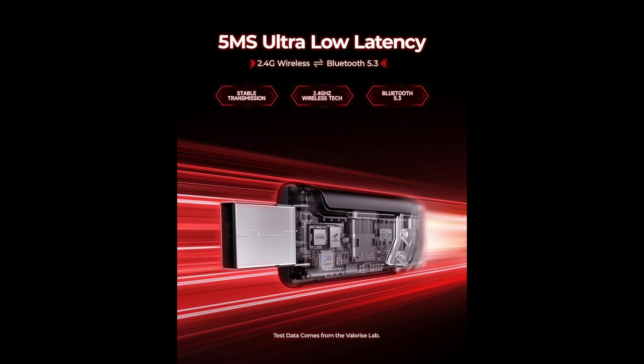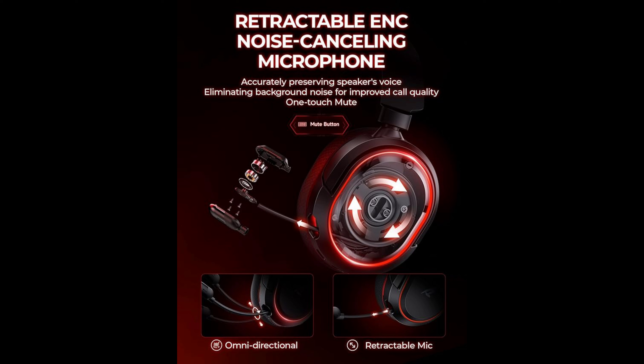The Valorise wireless gaming headset is designed with wide compatibility for PS5, PS4, Mac, PC, phone, pad, Nintendo Switch, and more. One step to set up the wireless headset by plugging in the USB Type-C 2.4GHz transmitter. It features a retractable ENC noise-canceling microphone with one-touch mute. Equipped with a 360-degree omni-directional noise-canceling mic, it accurately calculates the speaker's direction, preserving the target voice while eliminating background noise for improved call and gaming quality, ensuring your voice is relayed in high-definition clarity to teammates.